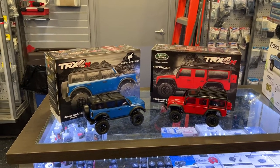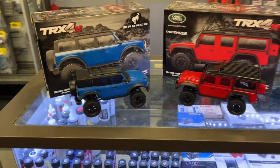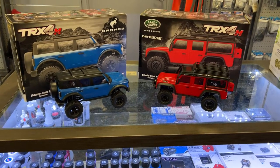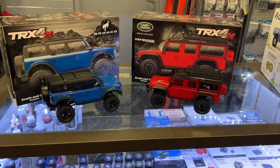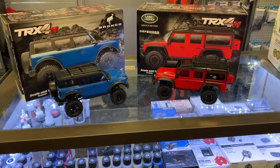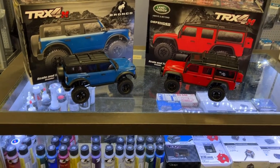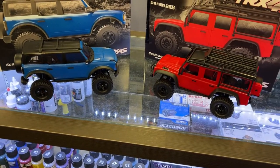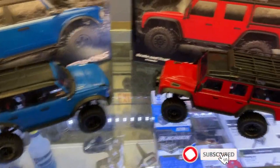We do have the Defender and the Bronco here. Direct competition to the Axial SCX24. They are a little bit bigger. I'll grab one in a second just to show you the difference, but I just want to take a little bit of time and show you these vehicles here. They're really not bad at all.